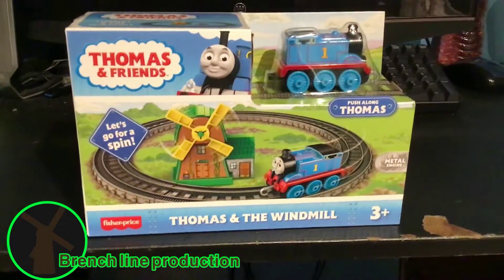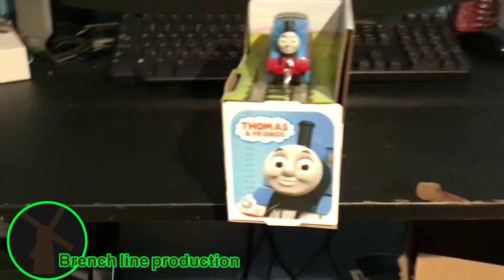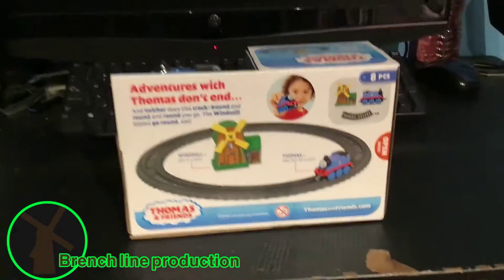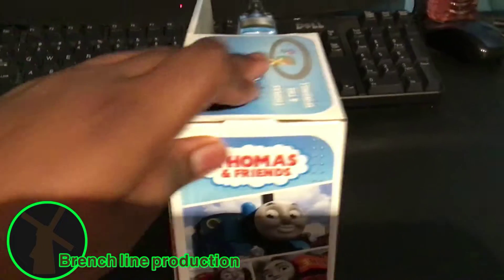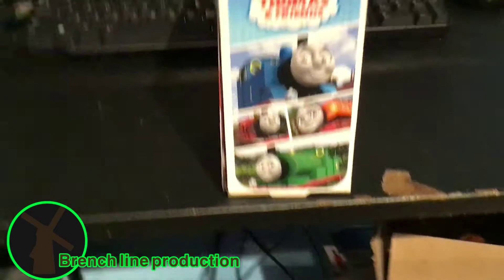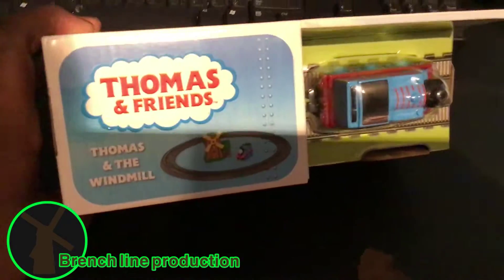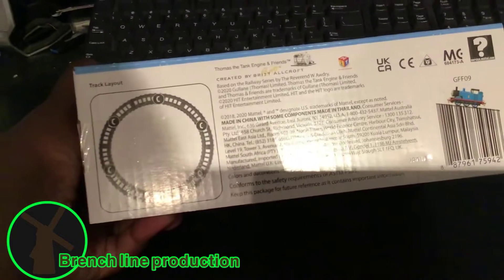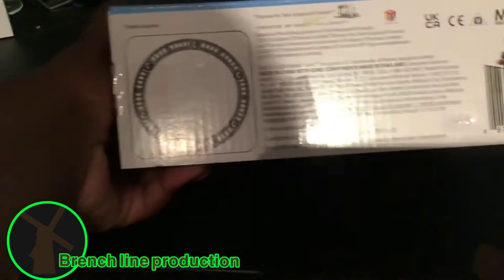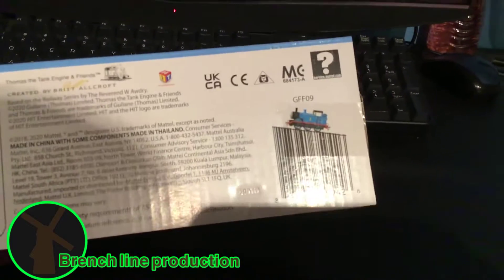Okay, so here's the front, here's the side, here's the back, here's the other side with Thomas, Kofi, James, and Nia. And here's the top and the bottom with a round loop. And here's the track layout if you want to see that, along with the camera and how many pieces it has.